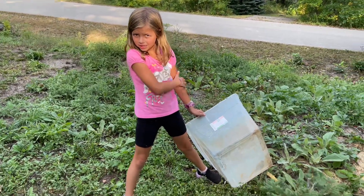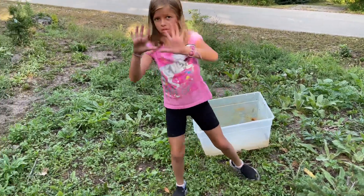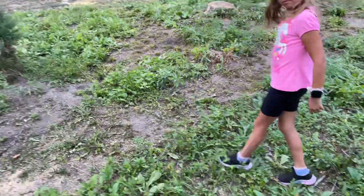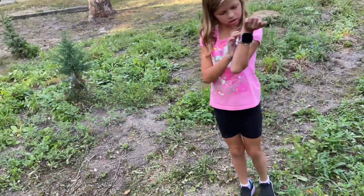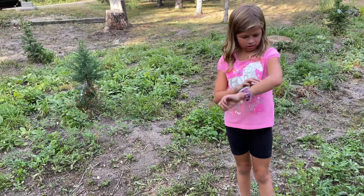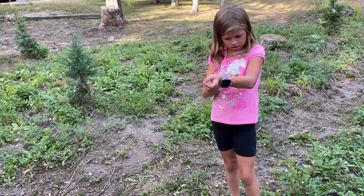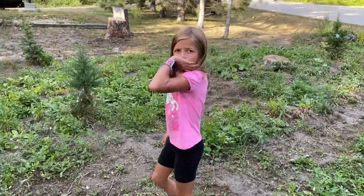So guys, now the next step is to watch it grow. And we'll keep watering it — we'll probably water it the next few days. So was that kind of fun? Yeah! Did you get your hands dirty? Yeah! Would you recommend planting trees? Yeah, because it's fun, and it's good for the environment and good for the earth. Thanks for watching, bye!